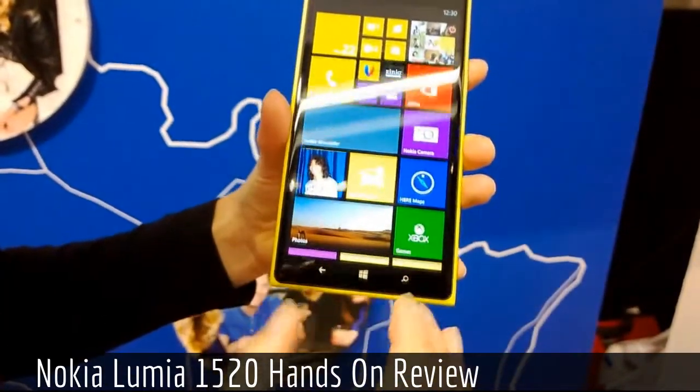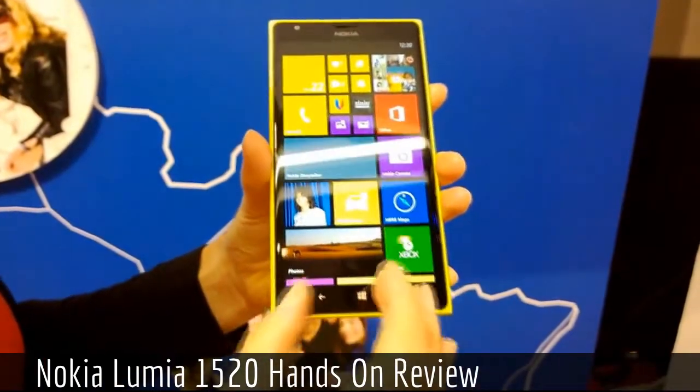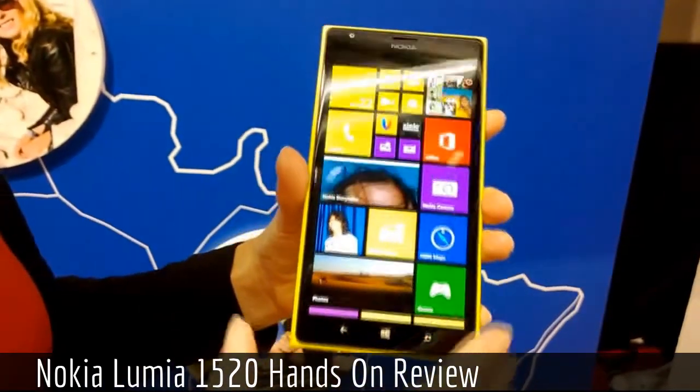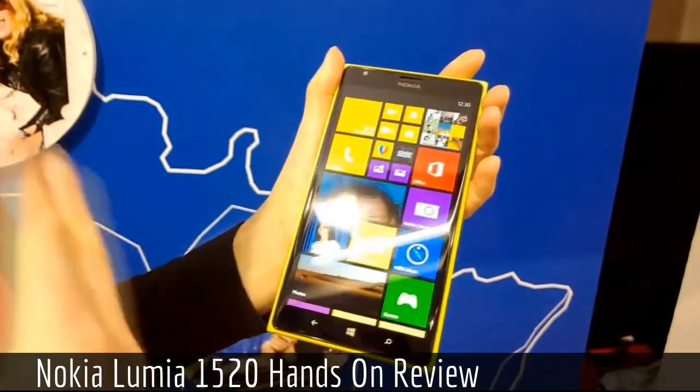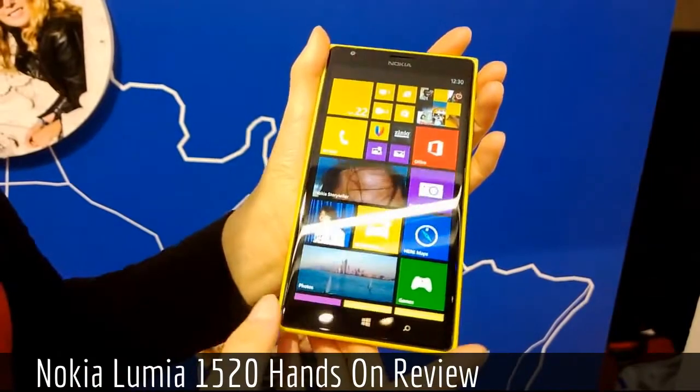When we look at the start screen, you can see that with this six-inch display we are able to add a third column on the start screen. This allows you to personalize the display and the phone better.